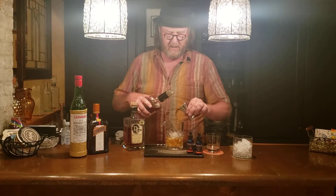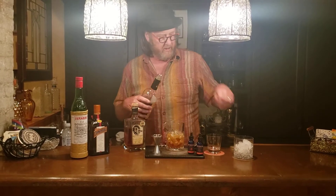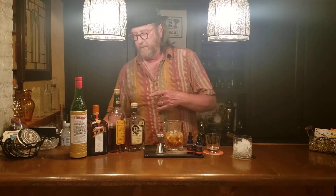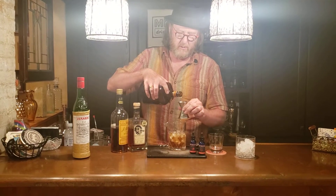Again, the large end of the jigger, one for each cocktail — so that's two of the large end of the jigger. Now with the Cointreau and the Luxardo, each cocktail is going to use one half of the small end of the jigger. So for two, we'll just do a full measure of the small end of the jigger. We've got the Cointreau — that's an orange flavored liqueur.